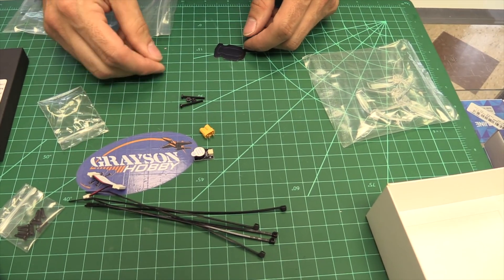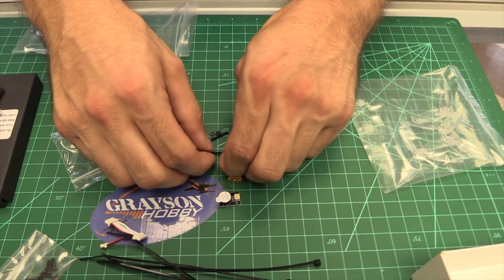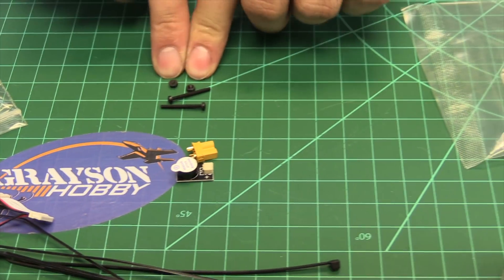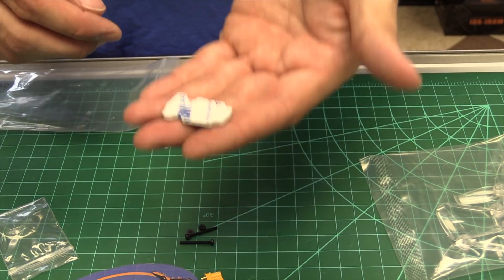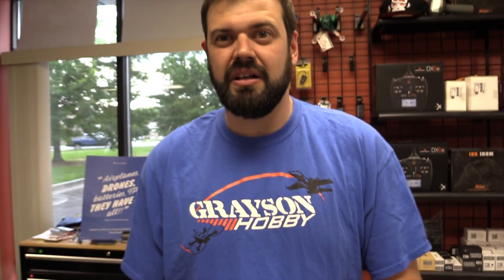You've got an XT30 connector for your battery, screws for the flight stack — two spare flight stack screws, because people were saying they were breaking the nylons from hard crashes, so now they include those. And then you've got the little silicone jacket that goes on the bottom — the little battery anti-skid thing.